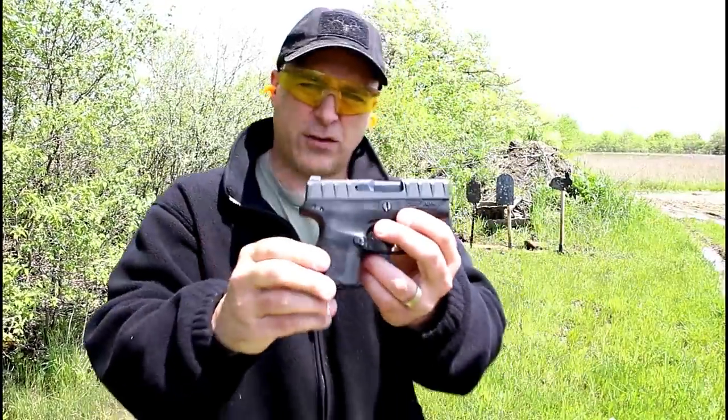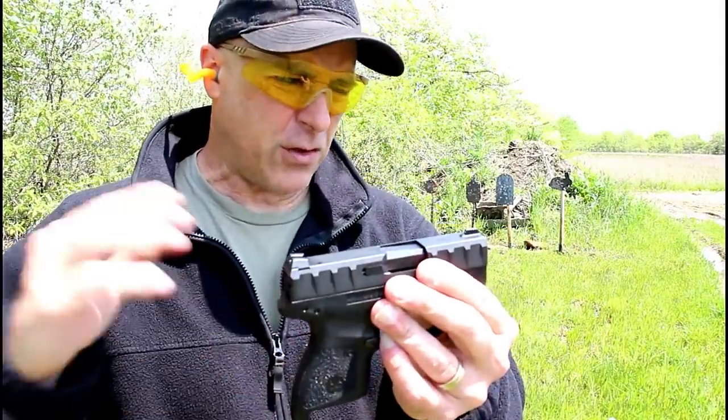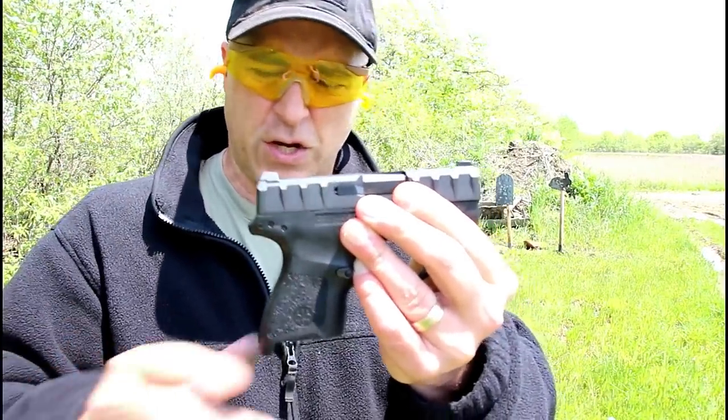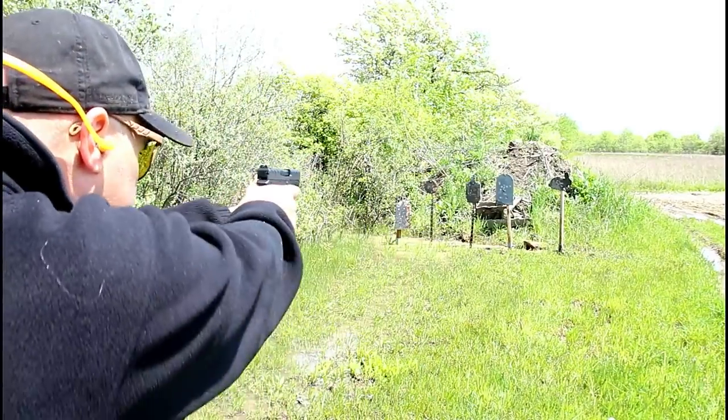Overall not too bad — it fed the steel case ammo no problem. Not sure if I mentioned this, but it weighs the identical weight to the M&P Shield. Let's go ahead and fire it some more. Here we are again, same distance, eight round mag — let's see how it goes.